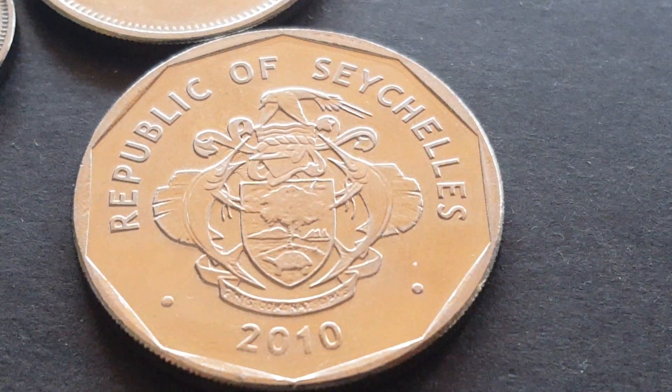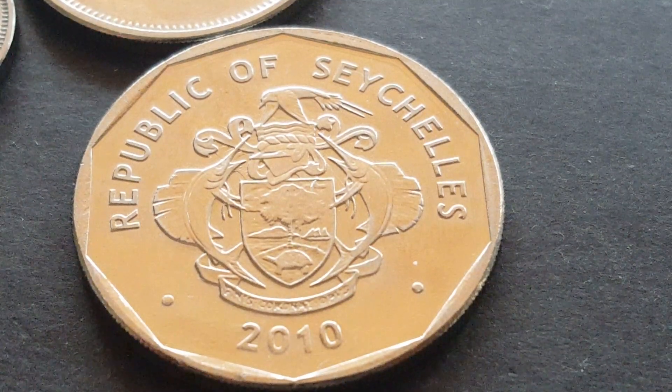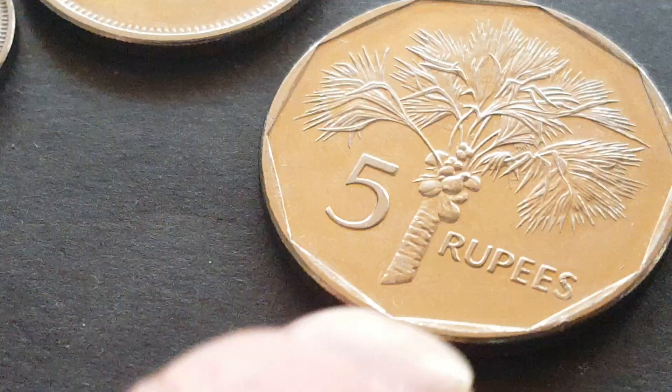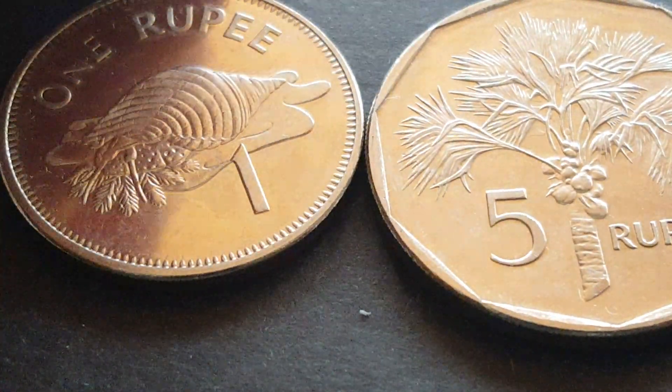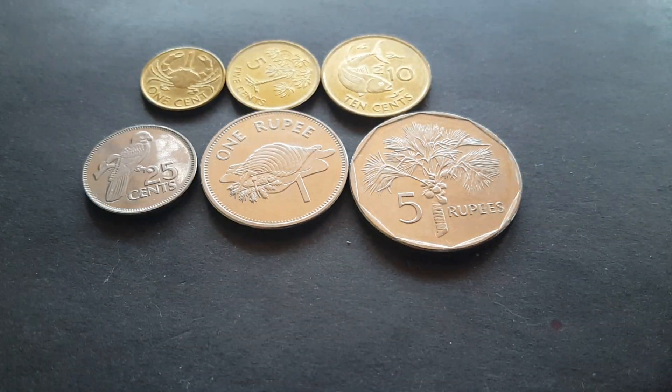It has a motto down below. This is common on all these Seychelles coins. Let's have a look at the better side.